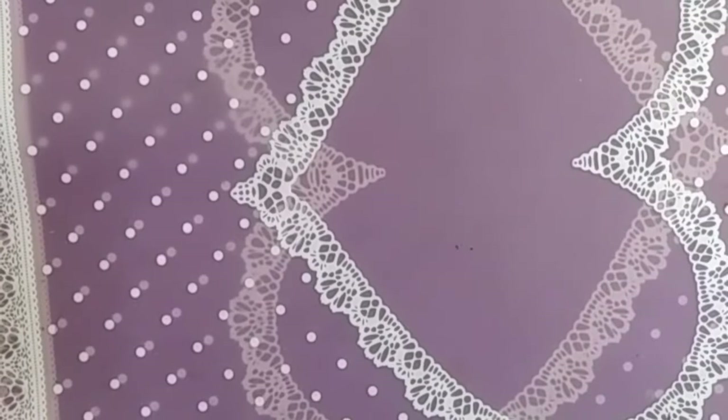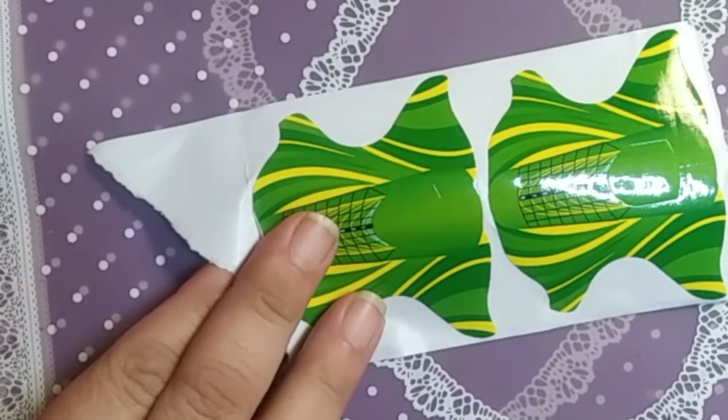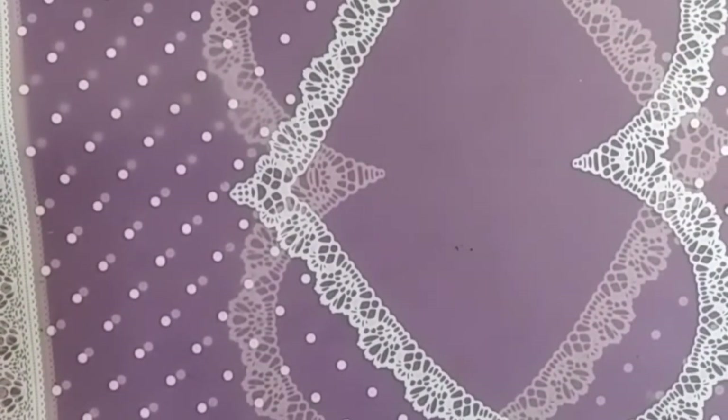I was asked in comments what all you need to do acrylic nails, so I'm going to list those here. You're going to need either forms or tips. I like forms better than tips — I'm not too good at gluing those on, that's something I've got to practice. We haven't got to that yet.